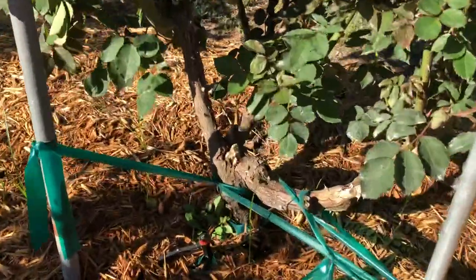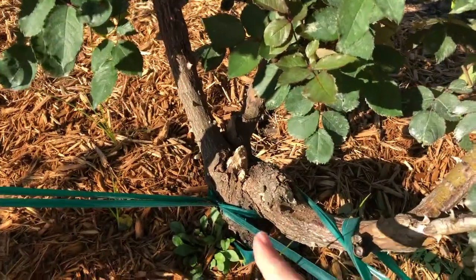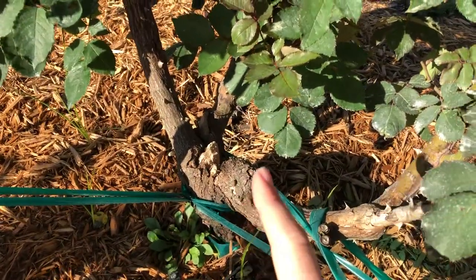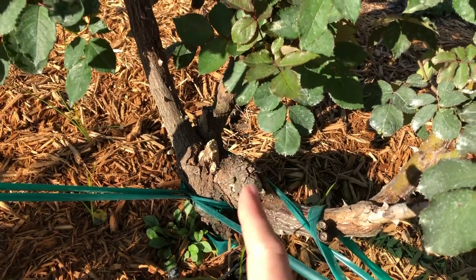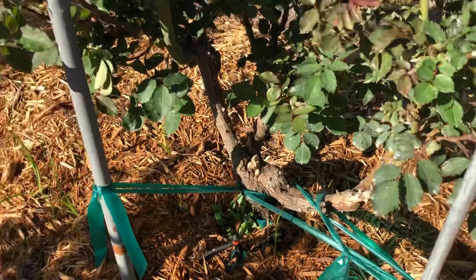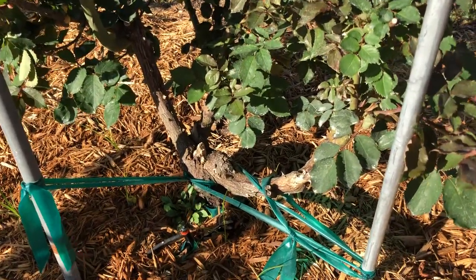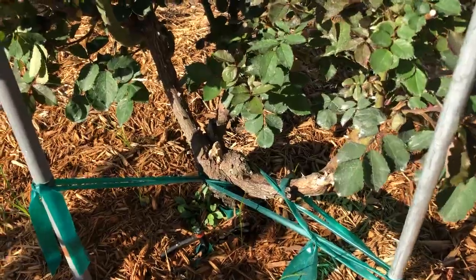I grow mostly on Fortuniana, so you can see the graft in here, nice and big. That graft is going to be above ground and it's a more fibrous, shallow root system, so I'm more vulnerable to roses blowing over. Therefore, I try, when I can, to stake all my roses from the beginning. Again, I use conduit pipe.